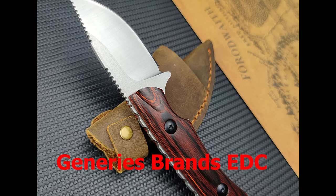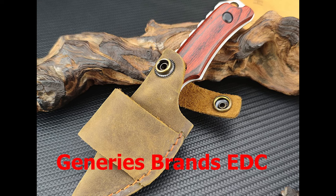The ergonomic handle is made from stabilized wood, offering a comfortable and secure grip. Once you get your hands on the Generis Brandy DC, you won't want to let go.